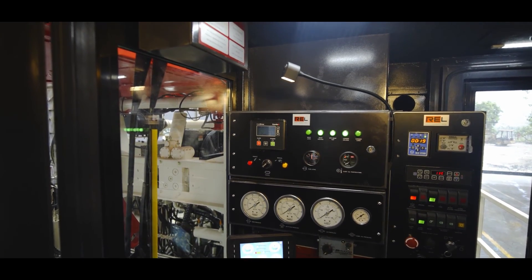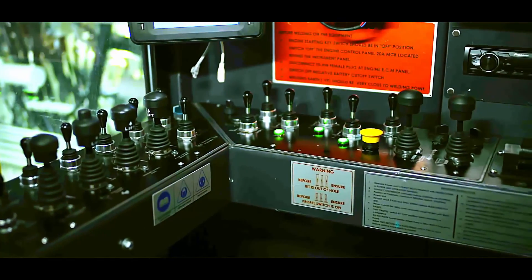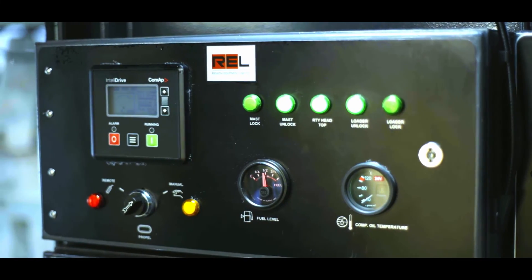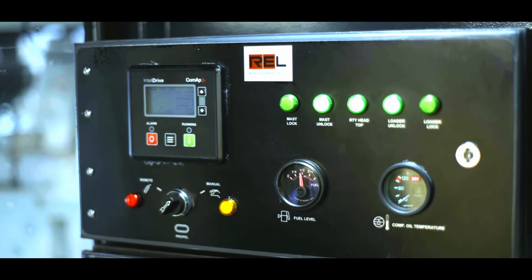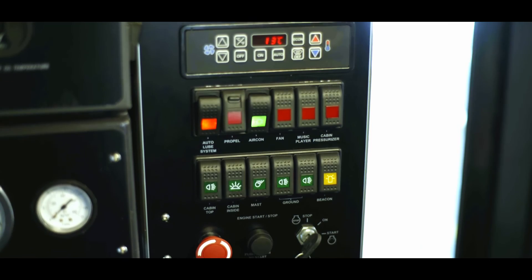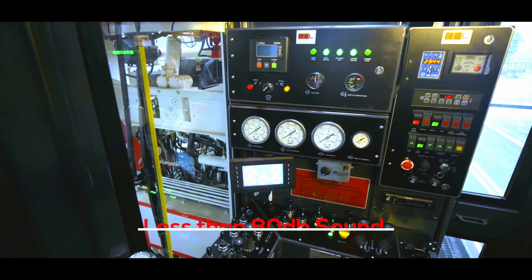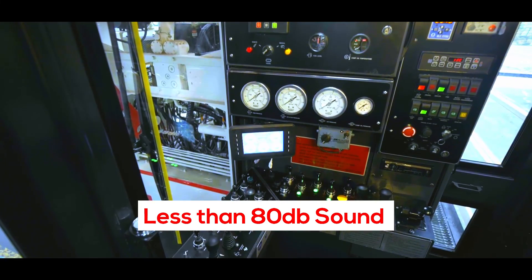These key parameters tracked during the shift help in the preparation of end-of-shift reports for review and record. All operational functions are controlled from the console. Additional facilities include air conditioning, sound abatement, and cab pressurization with less than 80 decibels sound level limitation.